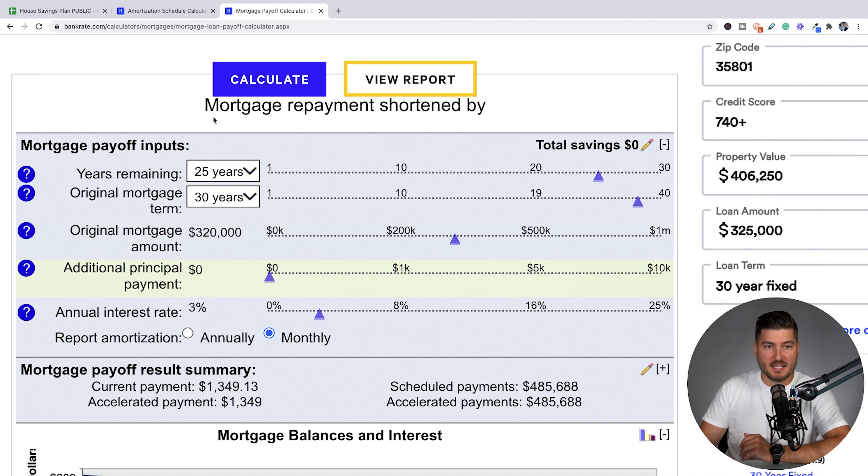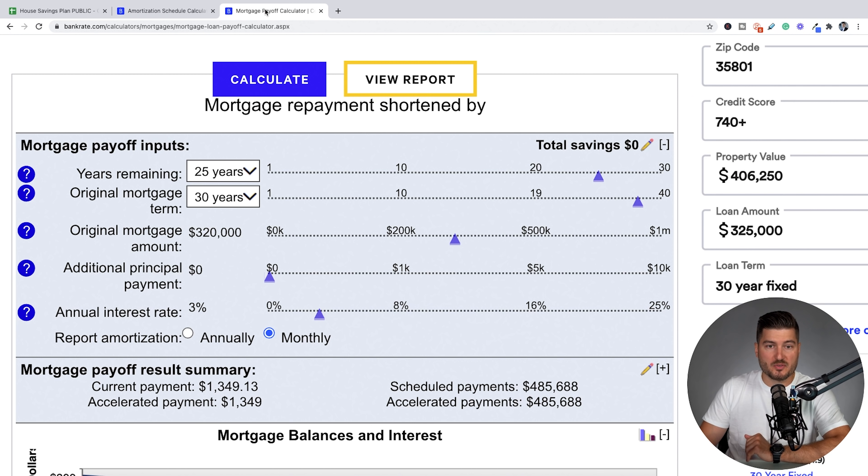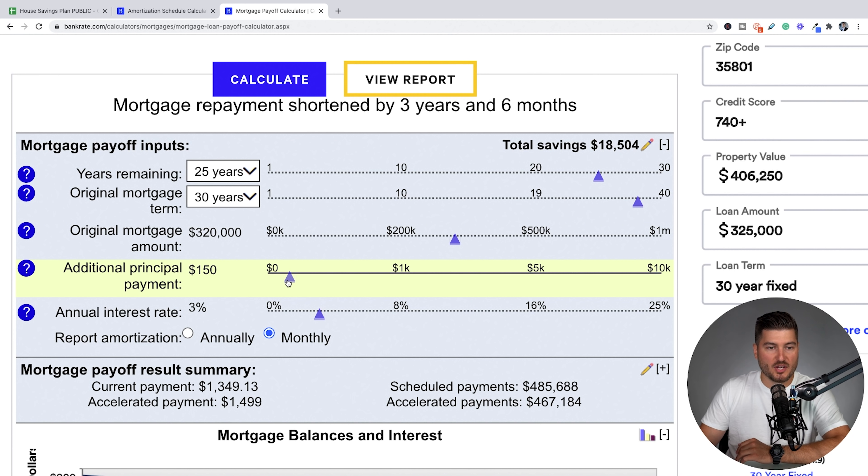Let's pretend this couple — originally making $65,000 a piece per year — decided not to go out to eat a couple of times a month, or they have a side business making them extra money per month, and they're able to save an additional $150 a month towards the mortgage principal. You can see right here it says mortgage repayment shortened by three years and six months, saving a total of $18,504 over the term of this loan.